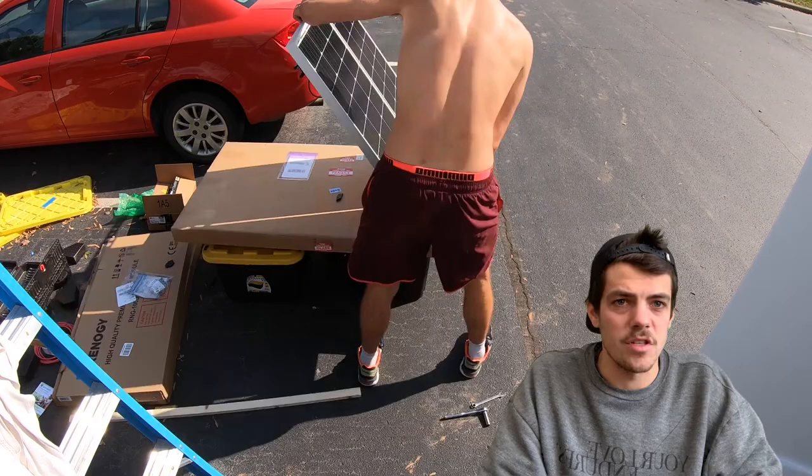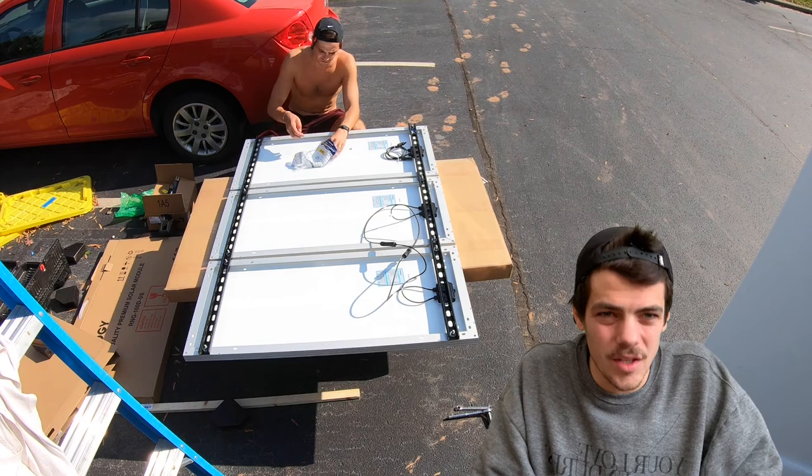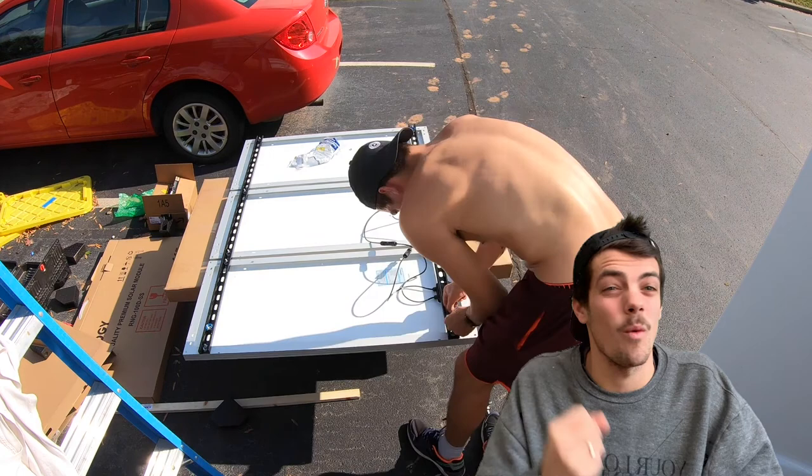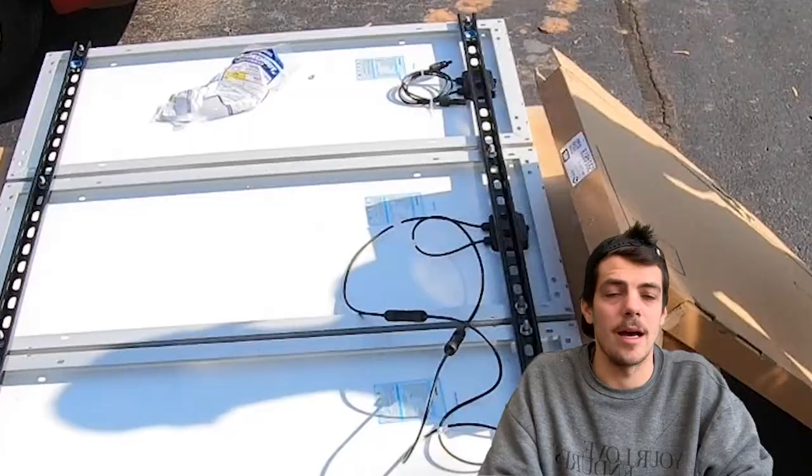Before going any further, just know that I am not a master — I learned probably like you are. But our system is working and I hope I can give you tricks or tips that work for us. What did we use? Not one or two but three 100-watt, 12-volt mono-crystalline solar panels.